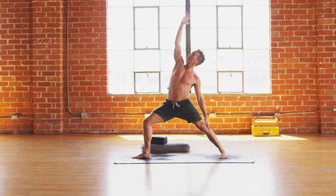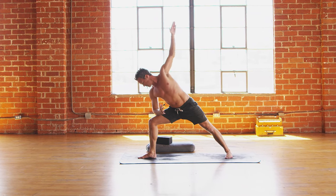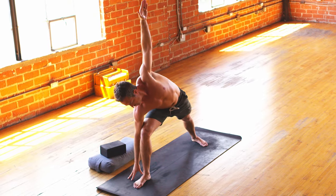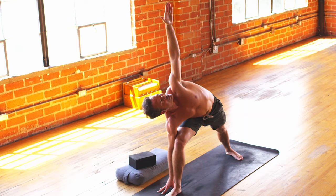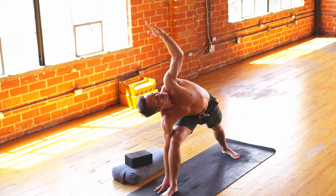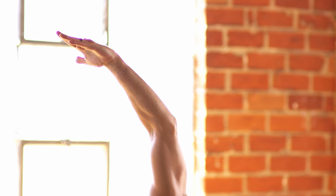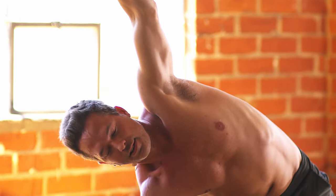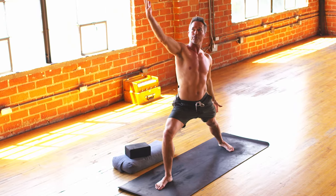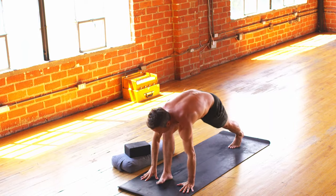Take one last inhale there, and then exhale back to warrior two. Side angle — either forearm on top of the thigh, or right hand comes all the way down into a block or the floor. Stack the arms. If it feels okay on the neck, look up and extend that left arm straight out in front of you. Turn that left thumb up to the sky so you get a little more external rotation of that left shoulder.